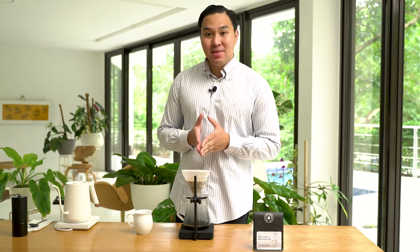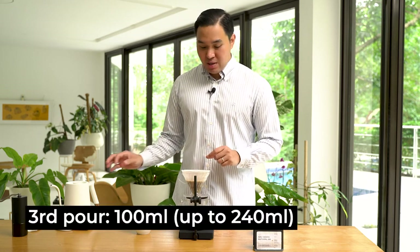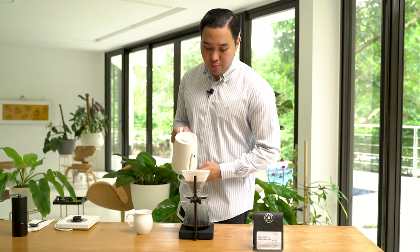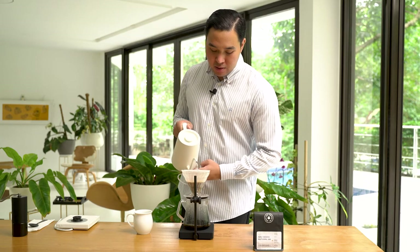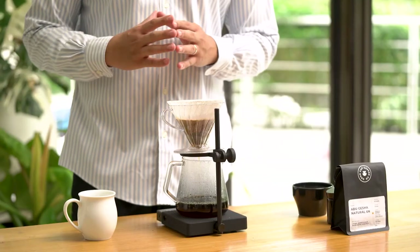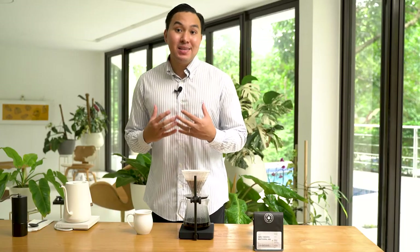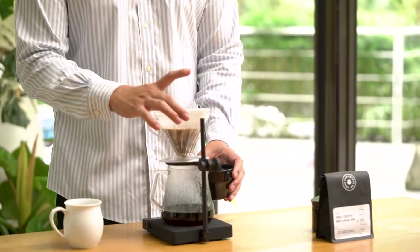For our last 100 ml pour, we'll be focusing from the center and then do a quick cleanup from the side to bring back the coffee grounds that are stuck at the side of the paper filter. At one minute, let's pour starting from the center and then focusing on the side, with a faster flow rate. We ended up at 240 ml. By pouring more volume of water at the second pour, it helps increase the sweetness of the coffee. We're done extracting at 2 minutes and 20 seconds — the coffee bed has dried up. Let's separate the dripper.